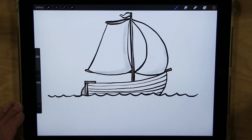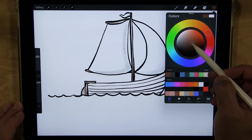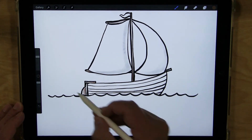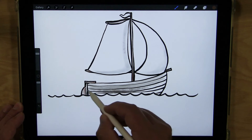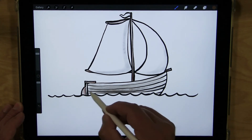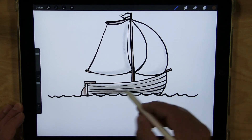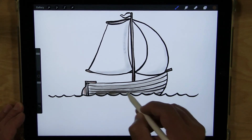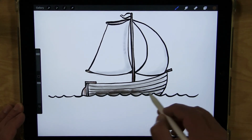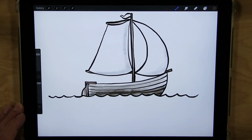For the boat hull I'll use brown too, but a slightly darker shade so they contrast a little bit. I'm going to color with strokes back and forth following the pieces of wood that make up the hull. I'll press down a little harder on the bottom to show there's shadow there — it looks like the light's coming from up in the sky.